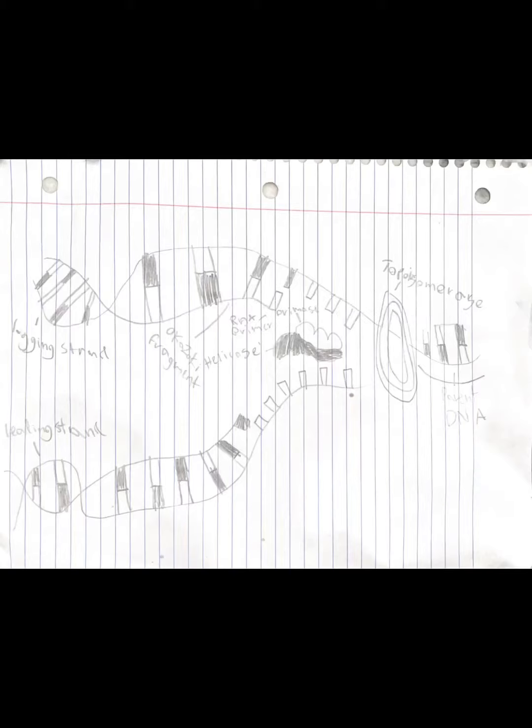The DNA starts off by getting separated by the helicase. The separated strands start as a template for a new strand of DNA.